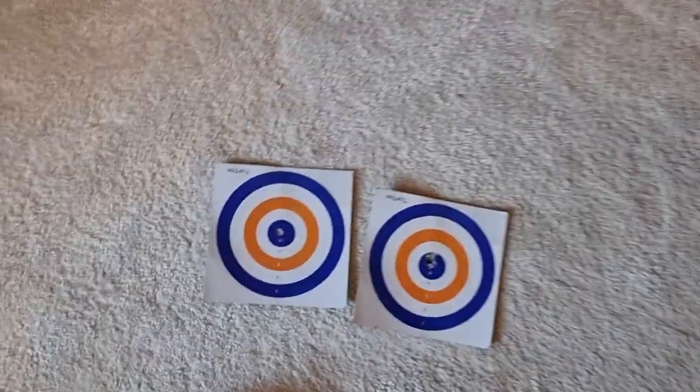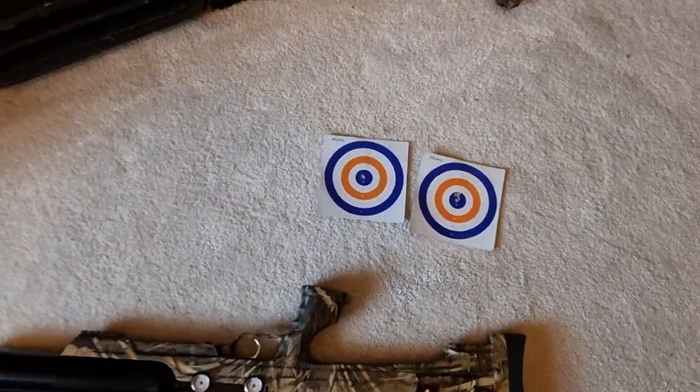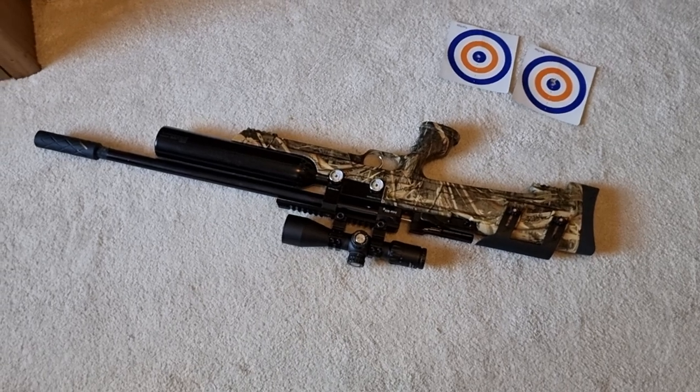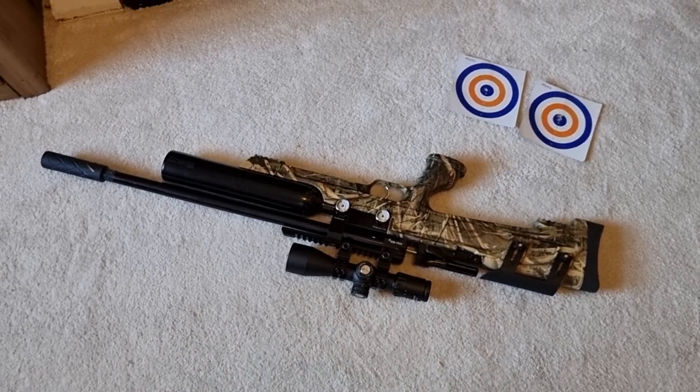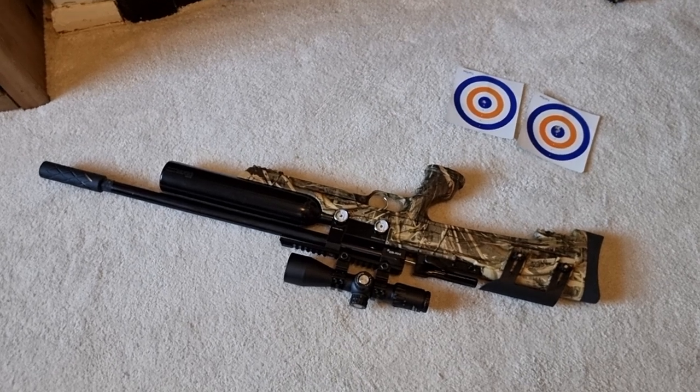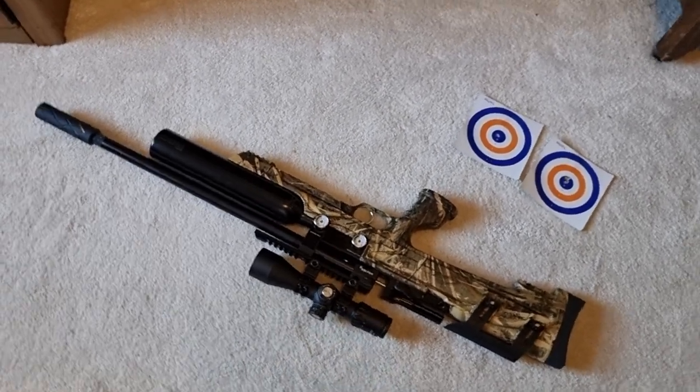I mean, it's not as good as a Delta Wolf, but the Delta Wolf is about five times the price.